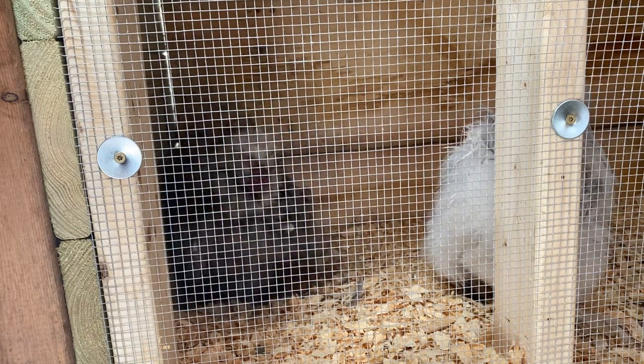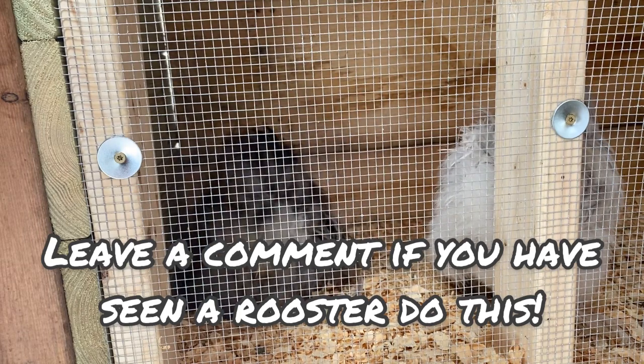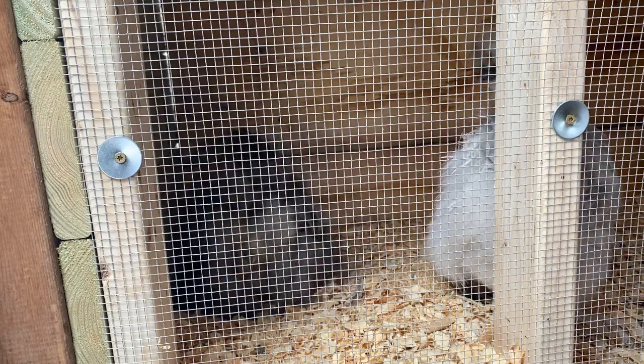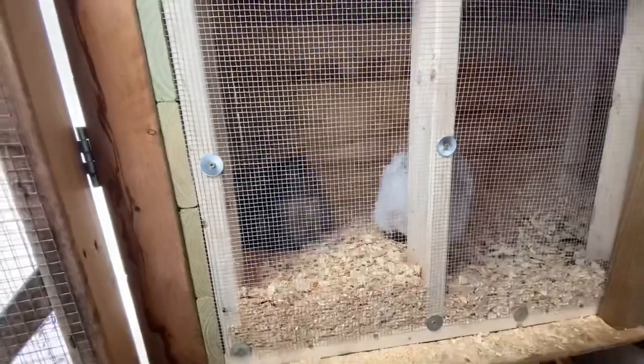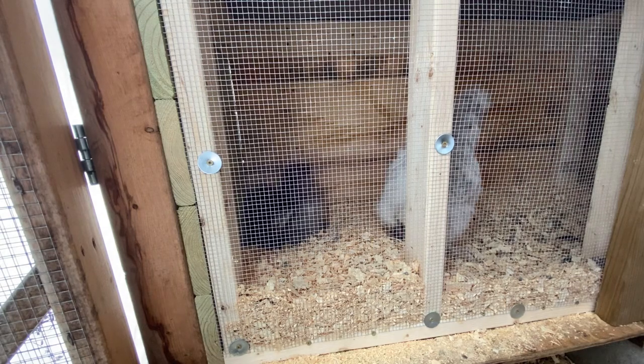I've never seen any of our roosters do this - it looks like Ash is actually making a nest. He's a rooster! And he's making noises like he does when he's showing the girls a treat. So I think he's trying to entice them over and show them how to make a nest. I'm just going to leave this here so you guys can watch what happens.